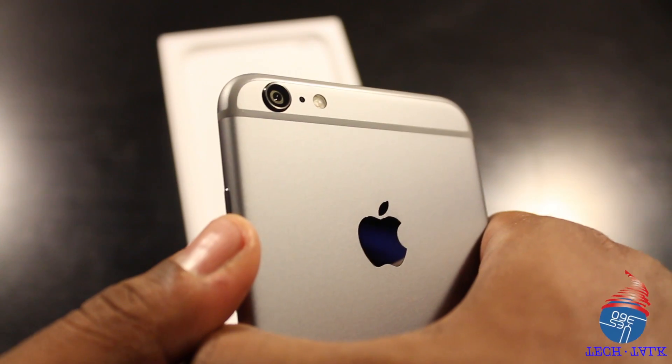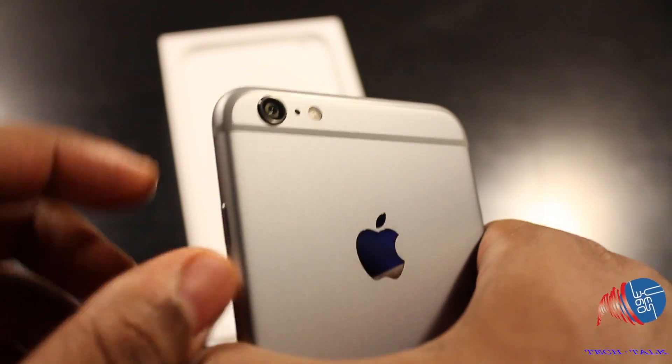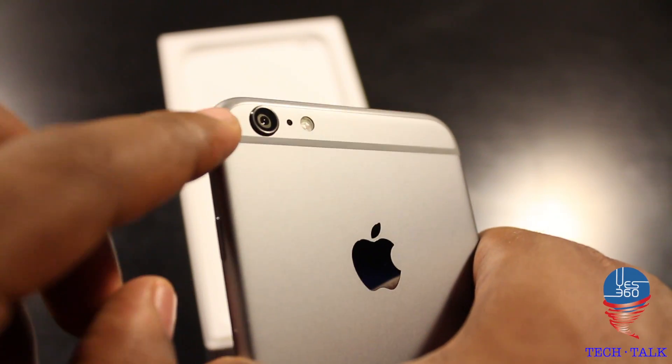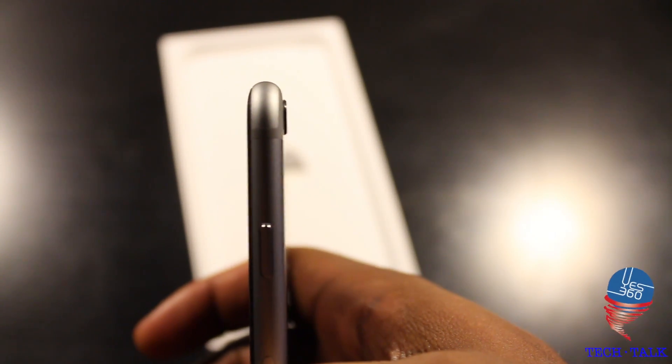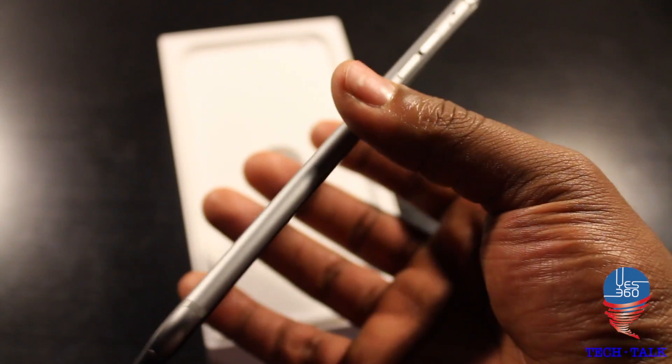So the new 8-megapixel iSight camera — it does come out a bit on the side as you can see here. There is a bit of intrusion happening there with the iSight camera, and that's just due to the mechanism of the camera itself to stabilize your shots.